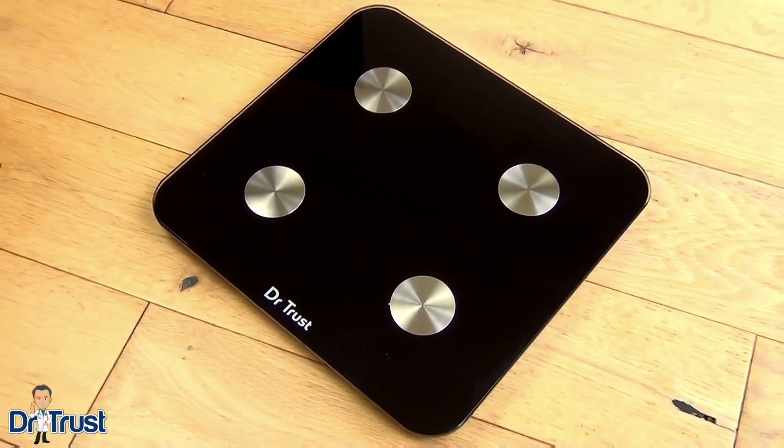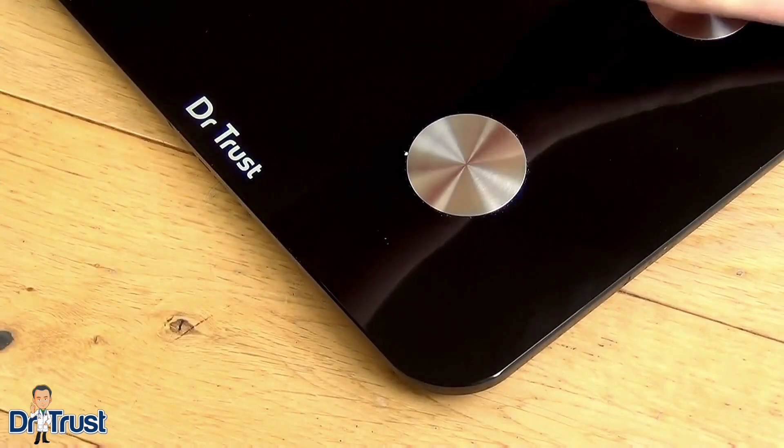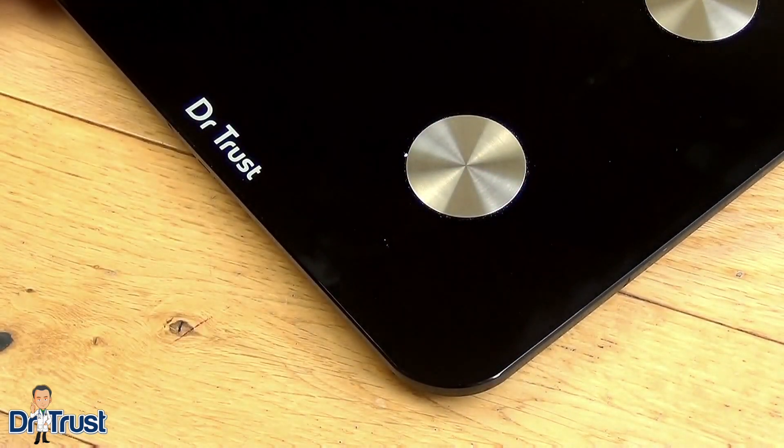The robust tempered glass scale is suitable for any space and offers high precision readings every time. The rounded edges ensure there are no sharp corners to damage delicate surfaces or fragile items around the home.